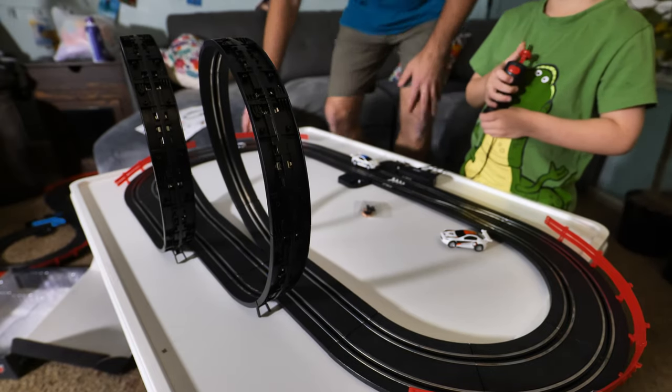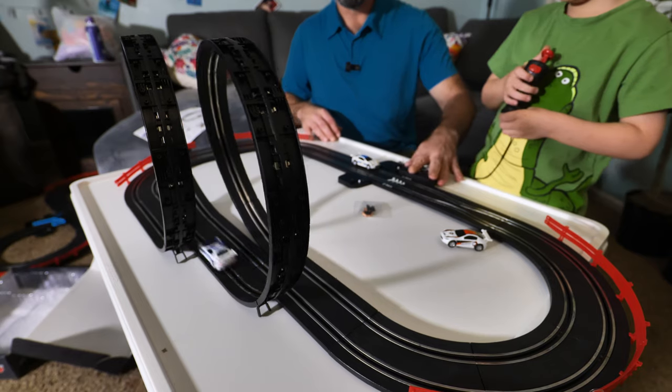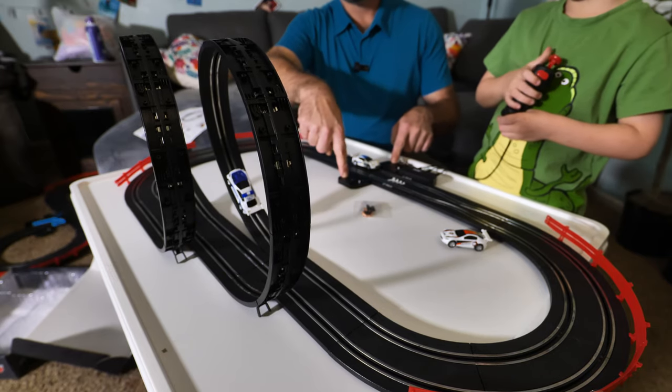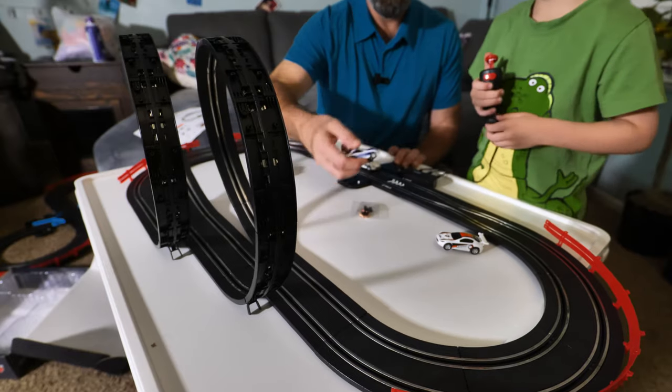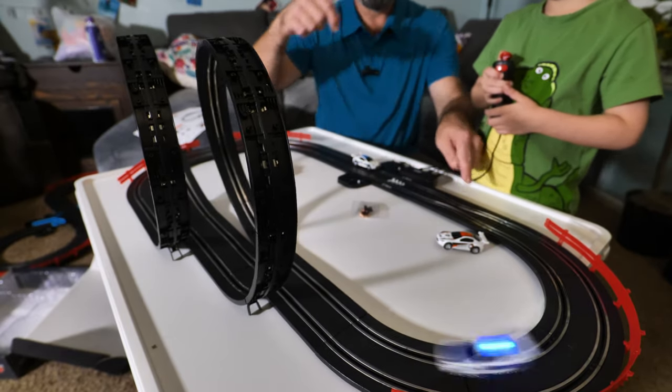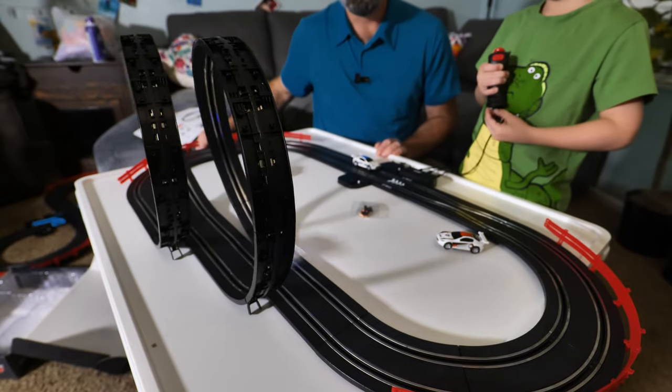So as you can see, this little set works really well. This is your little control center where your power hooks up and your controllers. You have your lap counters right here so you know how many laps you've done. You have the big double loop-de-loop, and you even have a crash zone right here where the two cars can actually come together and crash, which is really cool.